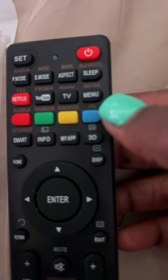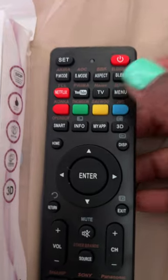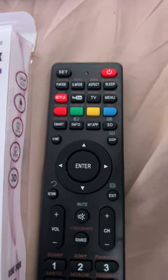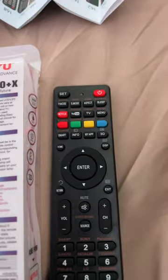Mine is JVC, so I hold JVC and hold it until this little light starts flashing. When it starts flashing, you gotta look at your TV because the volume is gonna pop up on your TV. When the volume pops up on your TV, you're gonna let the button go immediately.